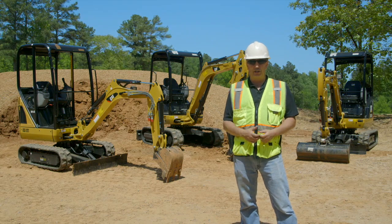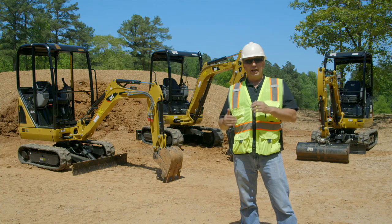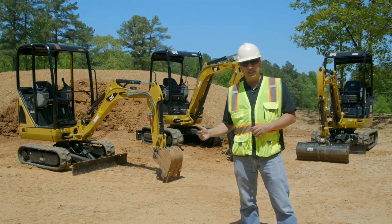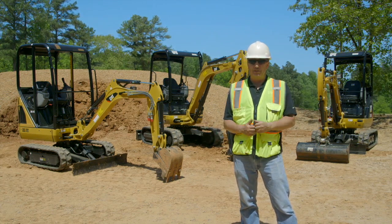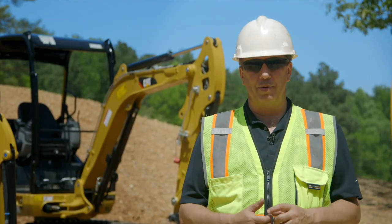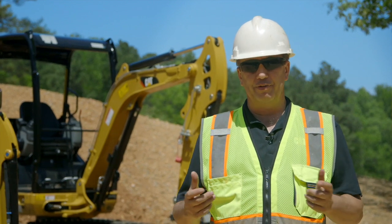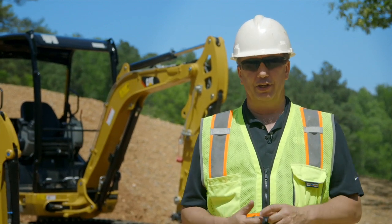When loading the machine onto a trailer, once again have that blade behind you just up off the ground. As you start to go up the trailer, if the blade hits the ground you know you need to rebalance the machine or do something differently for transport. I hope you find these operator tips helpful in your everyday operation of these machines. For further information and support, contact your local Cat dealer.